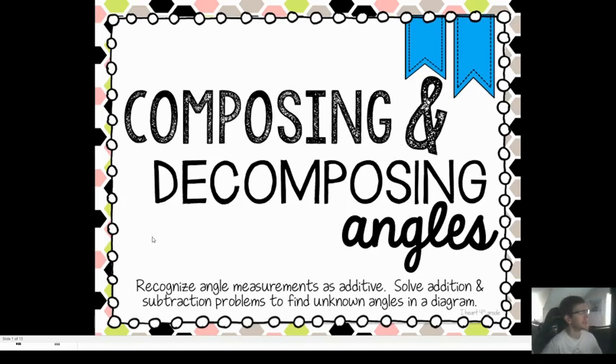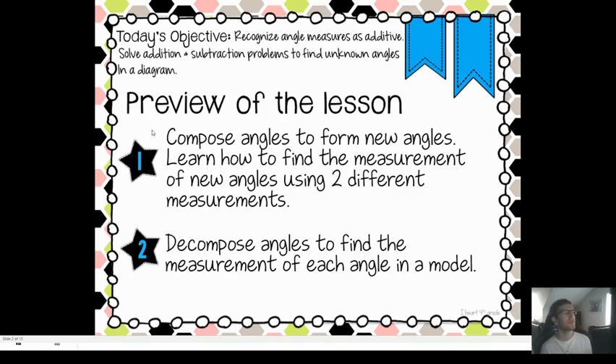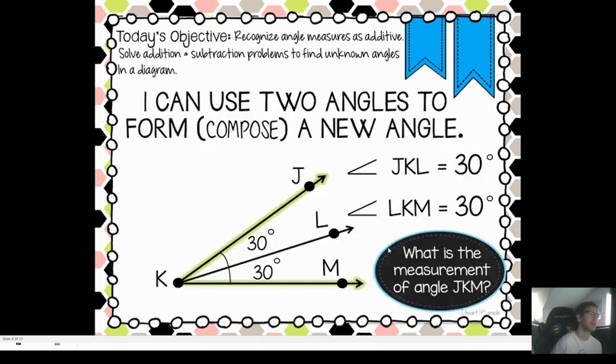Hey everyone, Mr. Orton here. Today we're going to look at composing and decomposing angles. Remember, composing is putting things together, and decomposing is pulling things apart. We're going to be composing angles to form new angles, learn how to find the measurement of new angles using two different measurements, and decomposing angles to find the measurement of each angle in a model.